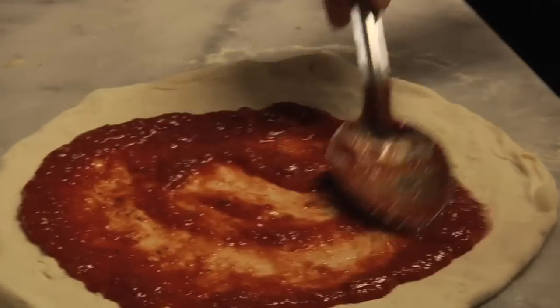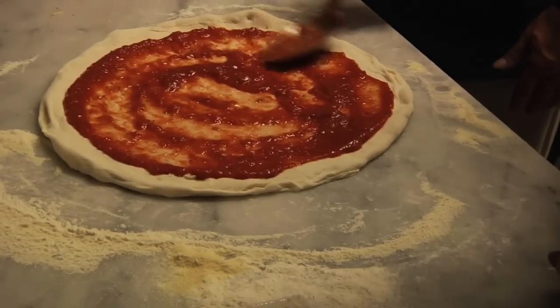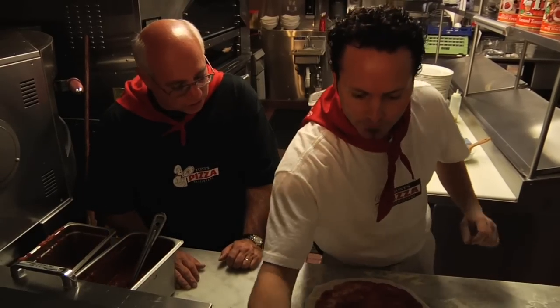A different sauce than the Sicilian. This is a classic Italian sauce — it's not quite as thick as the Sicilian, it's a little more wet. But it's got herbs in it, and it's not just the tomatoes like the San Marzano. This is a flavored, seasoned sauce.